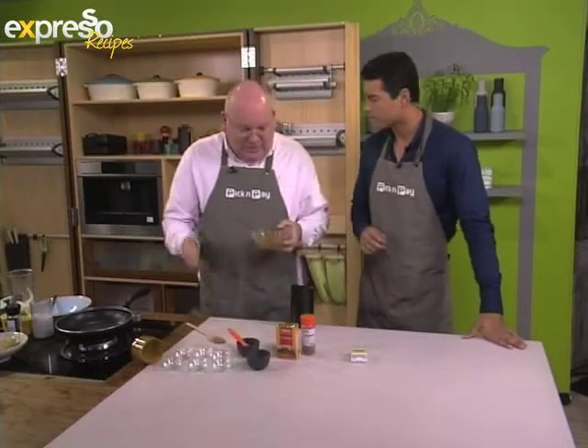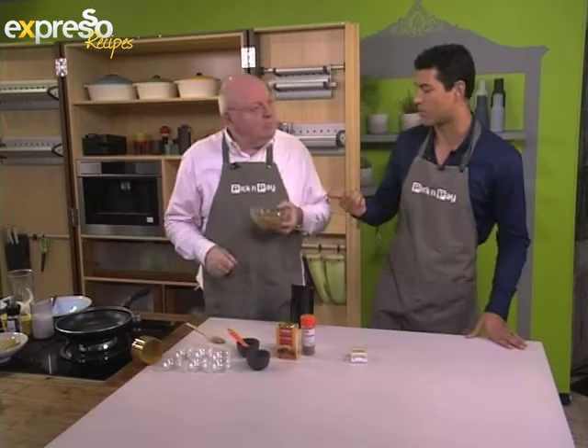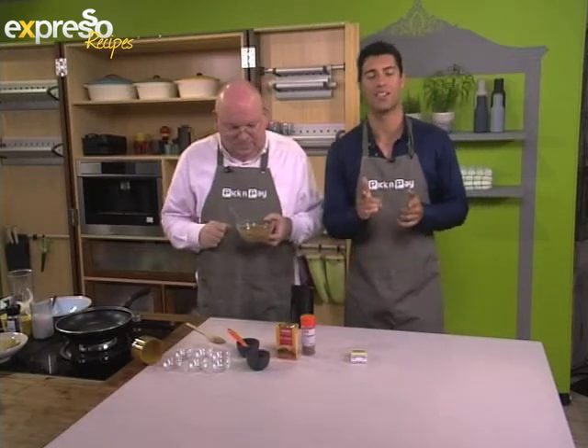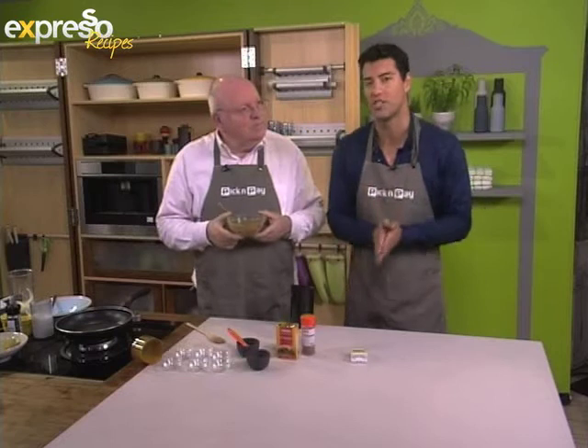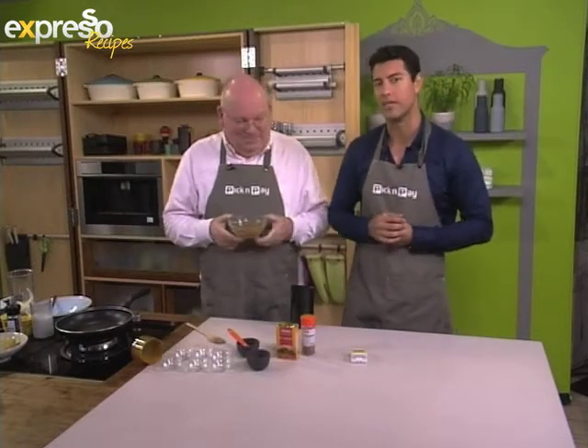The nice thing is that all of these ingredients you can get at Pick and Pay. So there we go, that's our garam masala. We're going to use that after the break to make a very delicious yellowtail. And stay tuned because I'll tell you about our lovely curry competition — that could be seeing you as the curry king or queen of South Africa. Stay tuned.